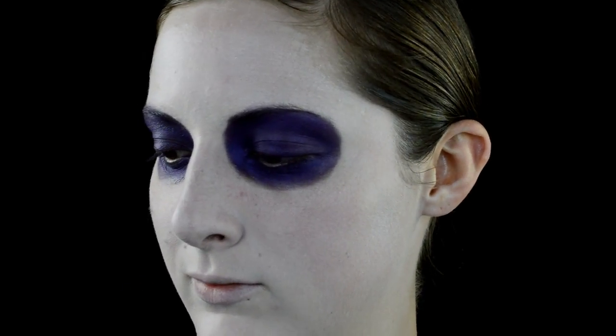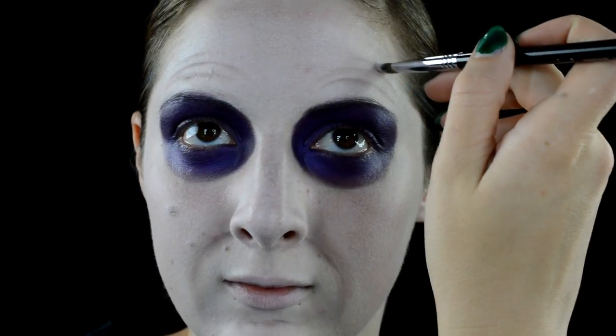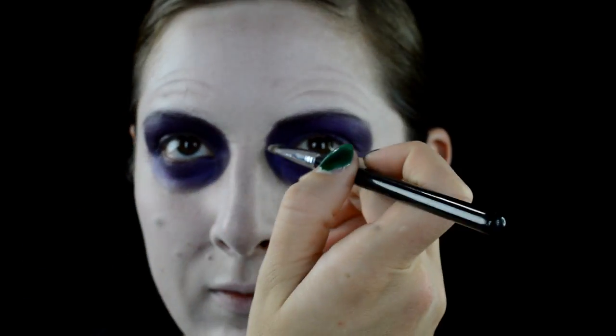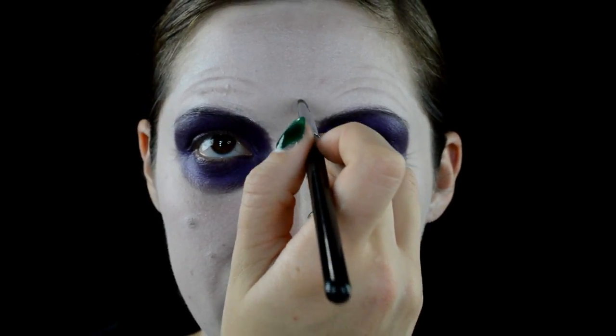Once that's done, I'm making a creepy little smile and then highlighting around my natural jowls and smile lines. Once I have that pieced out, I'm going in with a fine brush and edging them a bit more, as well as the chin line. Going above my eyebrows, I'm creating little creases all around the brow bone, above the brows, and the little crow's feet.